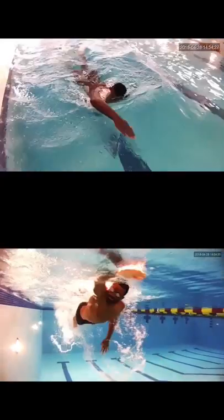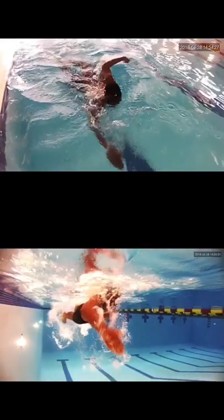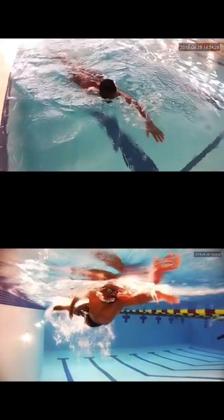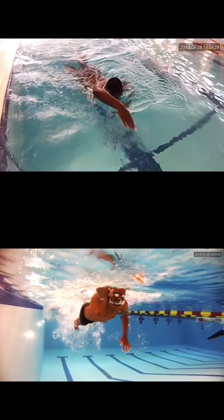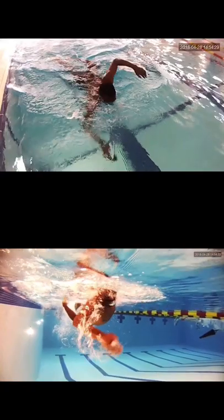On the underwater part of the pool, as you can see right here, your arm is collapsing a little bit too much in. You want to keep that arm at about 90 degrees, and that's on both sides. You're pulling a little too close — almost trying to extend that hand down towards the bottom of the pool a little bit more, keeping those fingertips down.